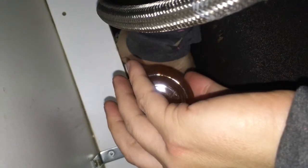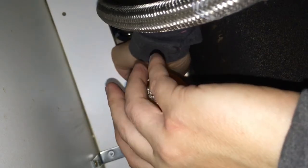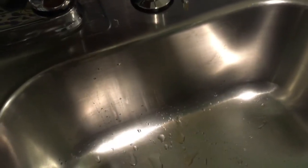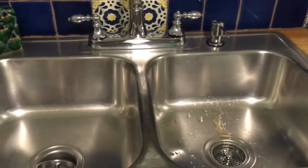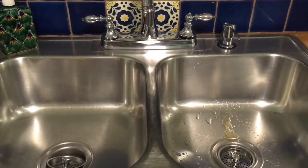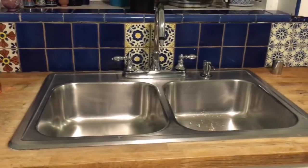Always remember with screws: righty tighty, lefty loosey — so to tighten anything up it's to the right. Now for the final test, let's see if it works. Woohoo, we have a soap dispenser! That was super super easy to install. It cost $20 — it took me a second to decide that was a worthwhile cost, but I think it's worth it. This quick idea will make your kitchen cleaner, and now we can get rid of this guy. Look at my beautiful sink with its very own soap dispenser.